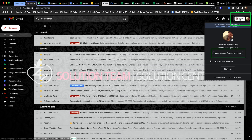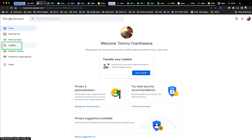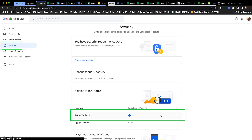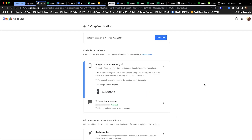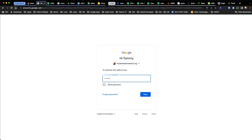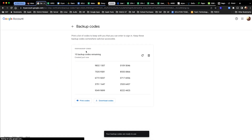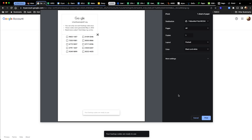First, go to Manage Your Google Account, click Security on the left, then Two-Step Verification and enter your password. Scroll to the backup codes and sign in again. After you do, click Get Backup Codes. You will now have 10 backup codes that you can print out and keep handy.